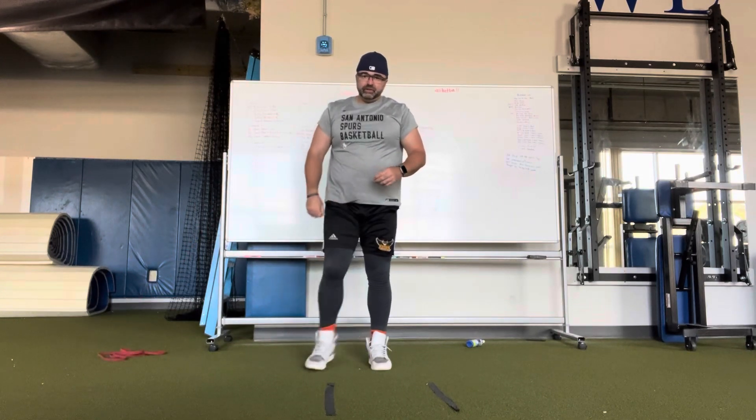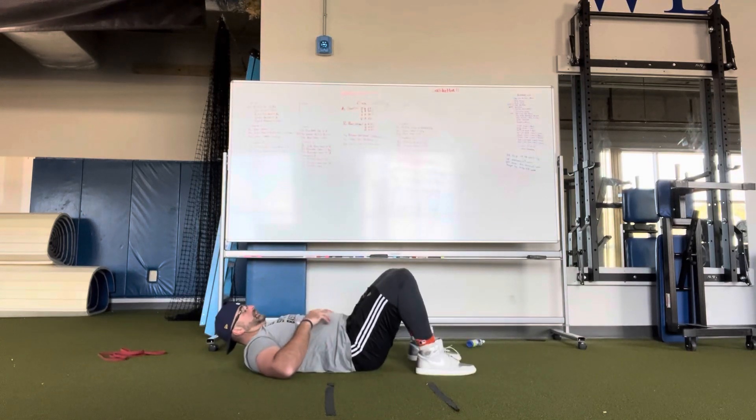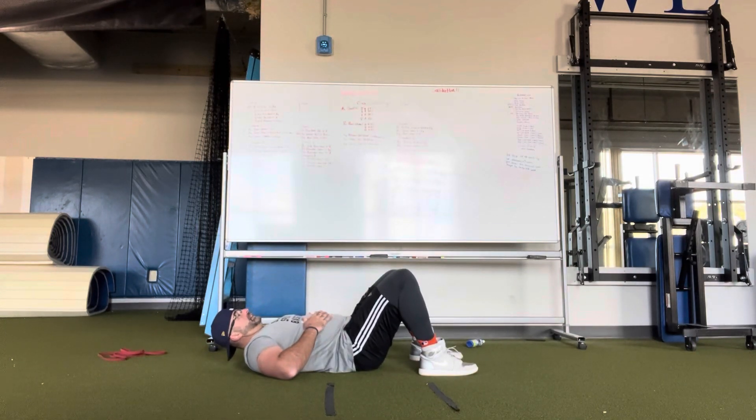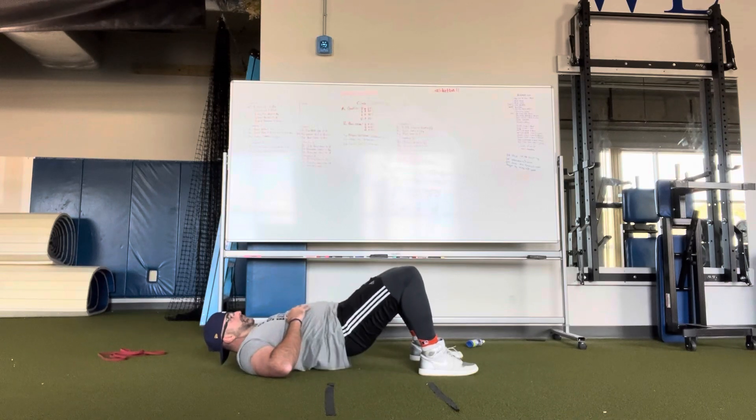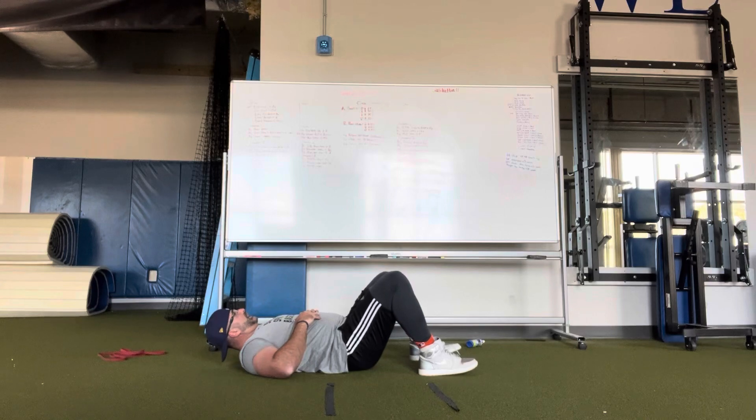Then you've got eight glute bridges. For the glute bridge, you're leaning back, feet are flat on the ground, all the way up, back out — eight of those. Then you've got a 10-second rapid response: get in position, 10 seconds right there. The warm-up is two sets.